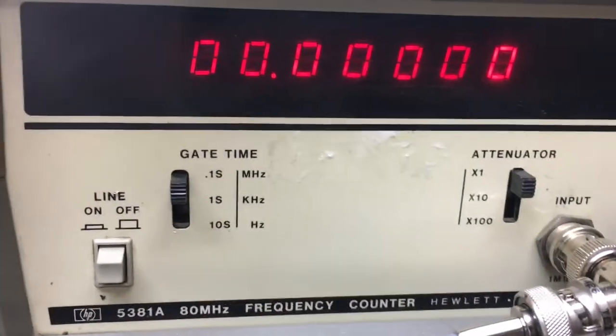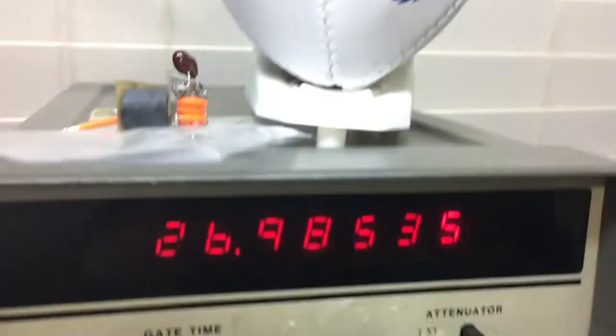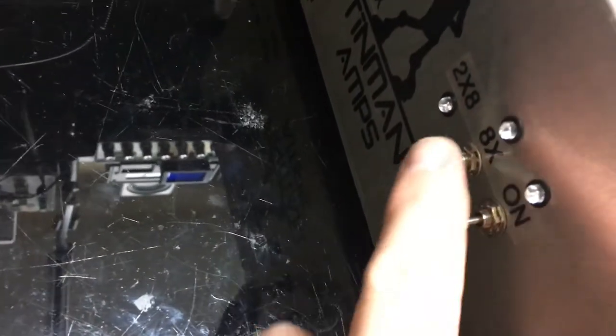We're on 26 — 26.95, off a little bit. All this is set up via RF tap coming off the Bird meter, so there's no tricks. The scope is even hooked up with BNC connectors. Nothing false here — everything is going through legitimately. First I want to start off with just the 8-pill section.